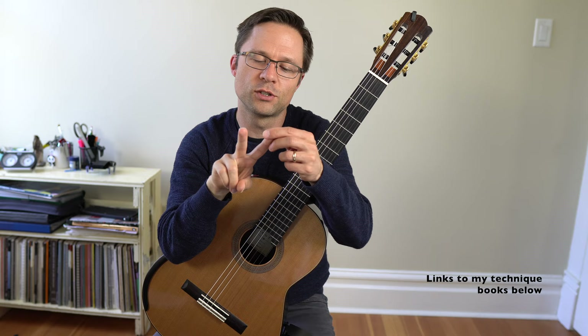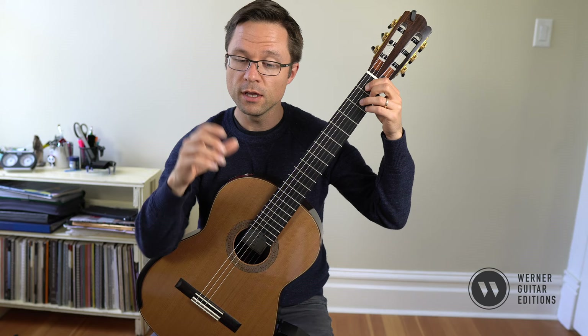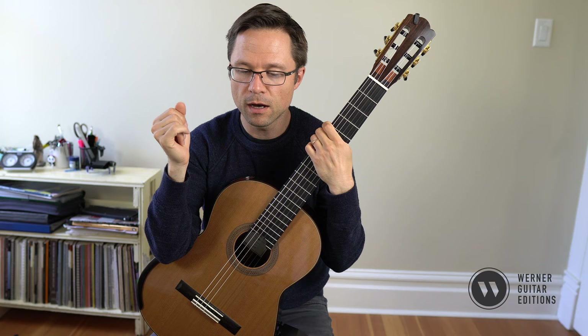I have two technique books: the 20 Favorite Exercises with tab, and a much bigger technique book that's notation only. There are links for those books underneath the video. Let me demonstrate the exercise for you — I'll play it first and then talk about some tips about how to approach it and why I use this exercise quite often.